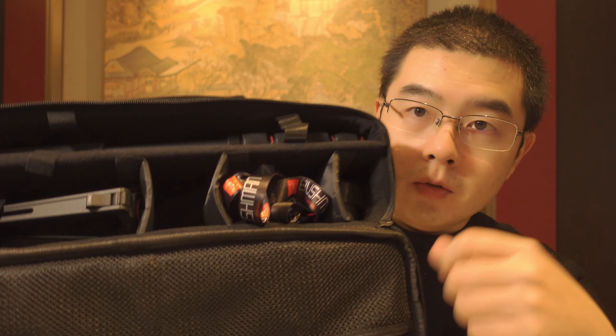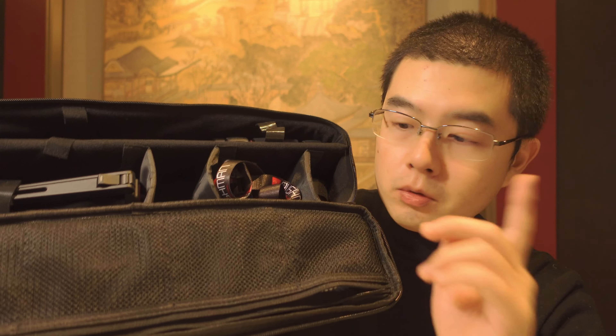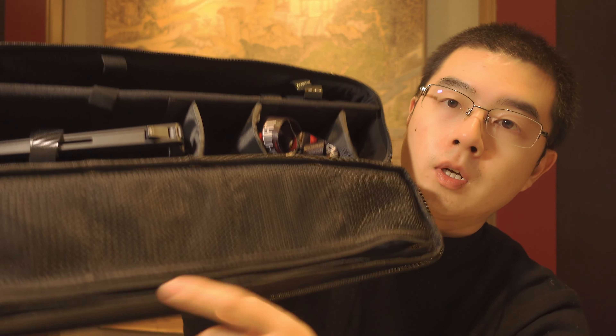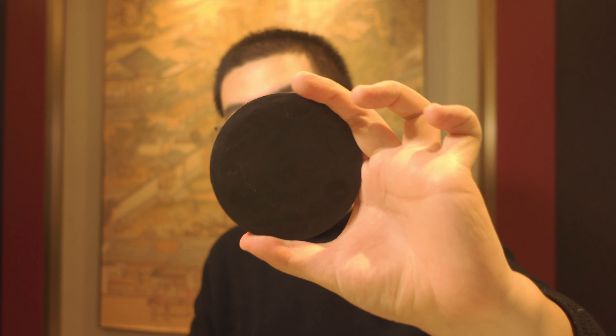Looking more closely at the hard bag: it has five different sections — a slim section for the monopod, one for the tripod, and two extra pockets for accessories. There are also four pockets for the Bushman Popeye. The Bushman Popeye is a strong magnet with a quarter-inch mount — a must-have accessory for your 360 cameras.